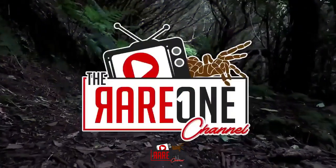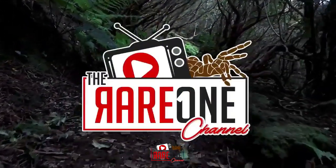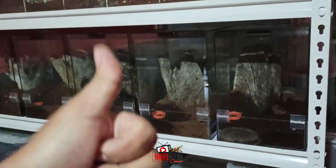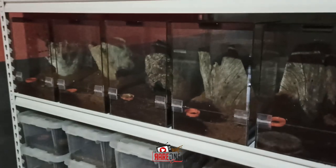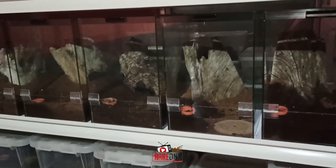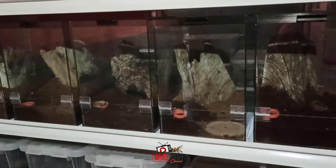It's a rare one. Yes sir, welcome to the Rare One channel. This time, meron po akong isang matinding ituturo sa inyo na tutorial.